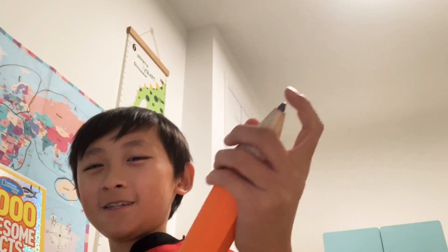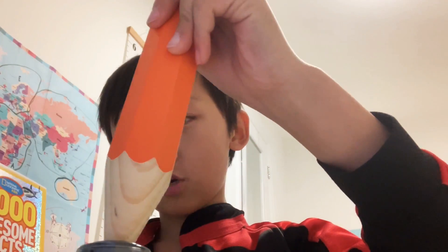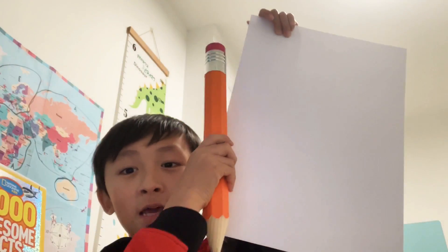I might need to sharpen this, but I can't — my normal pencil sharpener doesn't work on it. And I'm going to do the drawing on an A3 piece of paper.